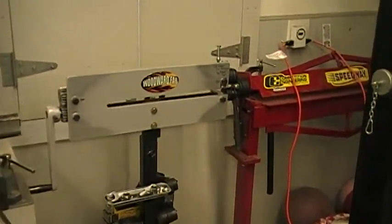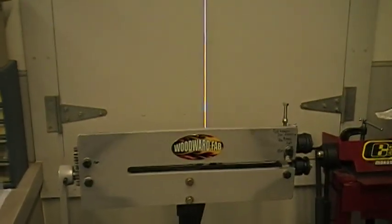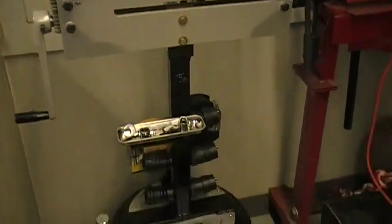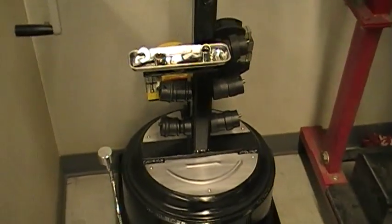On my last video I was showing you that I had bought a Woodward Fab bead roller. I went ahead and made a stand for it. I used a brake drum from a semi as the base because I wanted it to be kind of heavy.